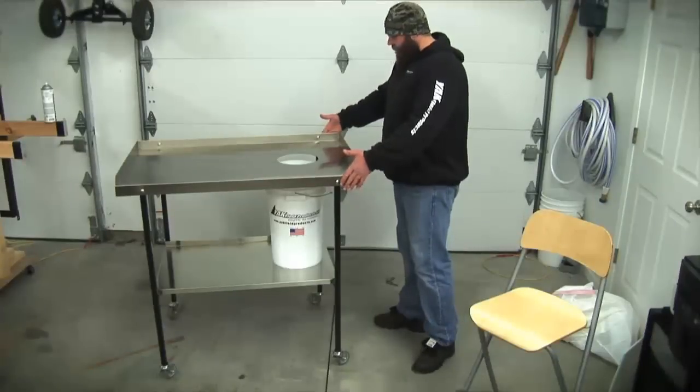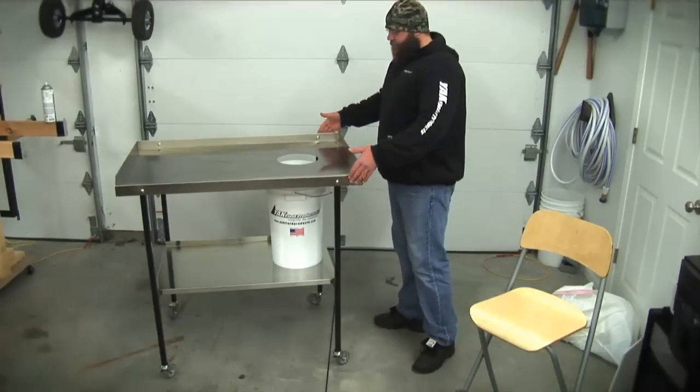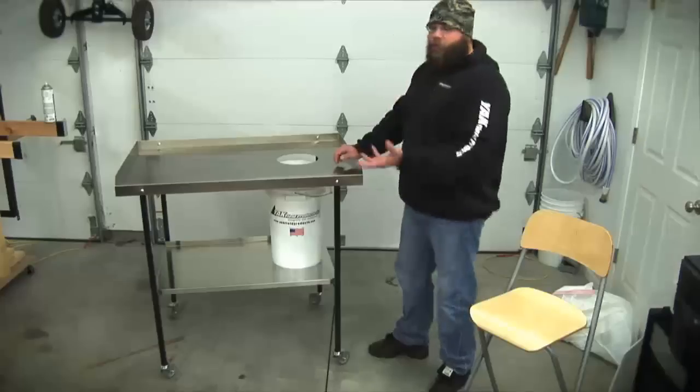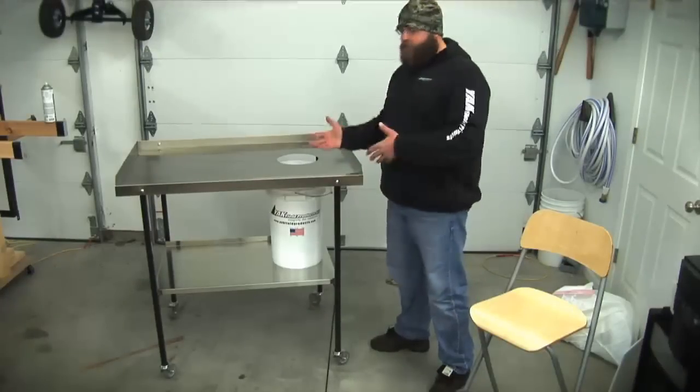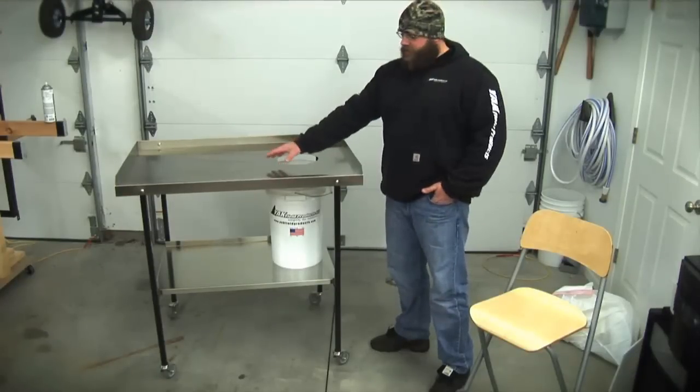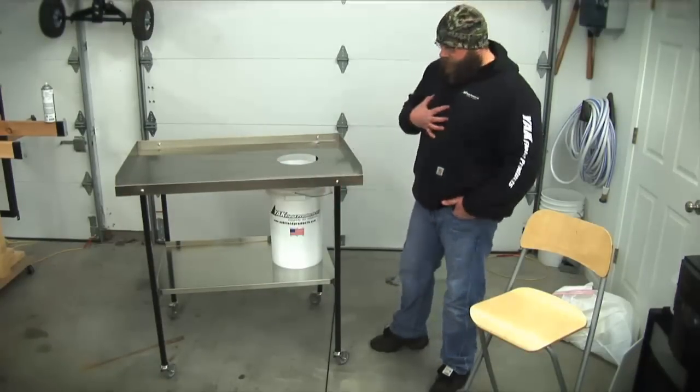The table top is designed to fit through a standard doorway with ease. So if you want to move it to another room in your garage, take it into the house, it's cold outside, you want to work in your basement or your kitchen — because remember, with this top, there's absolutely no opportunity for any of the mess to fall off onto the floor or onto you.